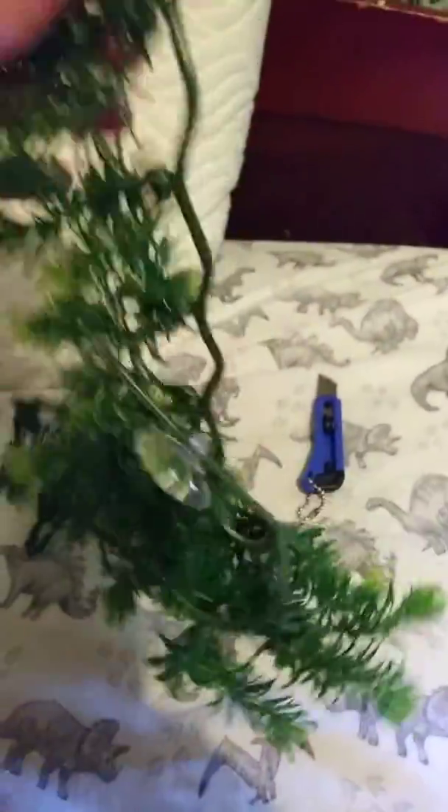First off, we start by putting the plants in — I'll do that off camera because I struggle. Okay, so all the fake plants are in and now what we have to do is start poking holes.